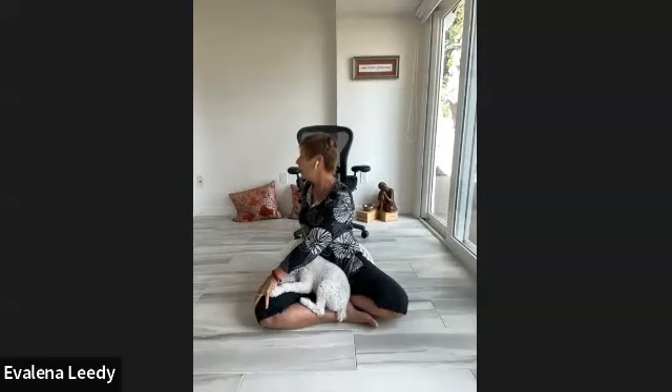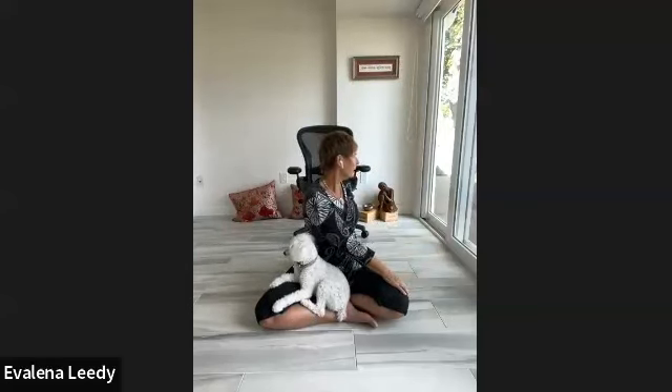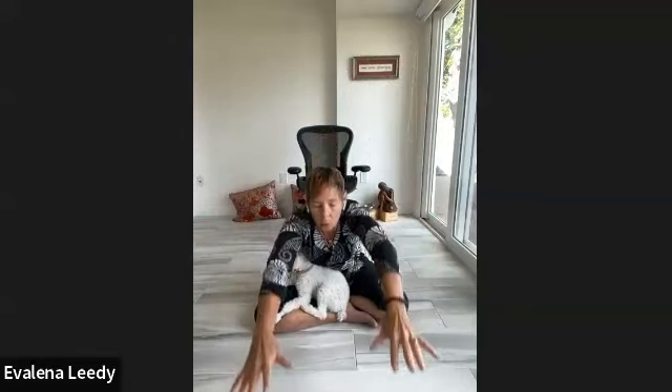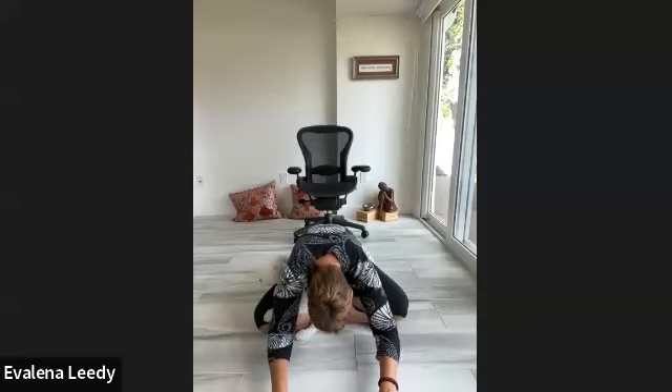Another thing this breath does — deep ujjayi in through the nose, exhale empty through the nose. Listen to the sound. Inhale, rise up, arms lift. Exhale, turn and twist to the second side — keep that flowing ujjayi pranayama, listen to it, it's audible. Coming forward, reach your arms all the way up, flow forward into a forward bend — hands drop. If you're in your chair, just drape your body over the thighs. Keep presence and awareness on that ujjayi pranayama, in through your nose and right back out.